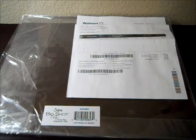Sizzix had it on sale and I finally got it — not without some problems, because they originally sent me a defective one and I had to go to the mattresses to get them to send me, in a relatively decent period of time, a corrected one. But anyway, I did get the Big Shot Pro.